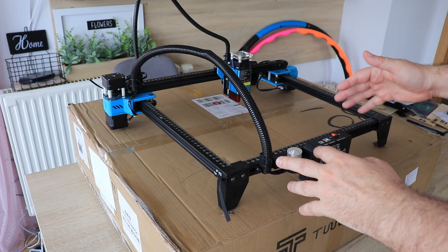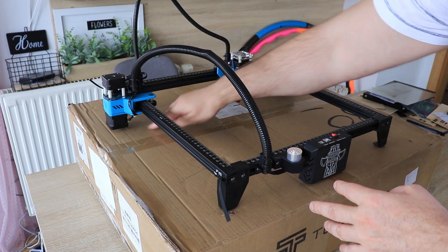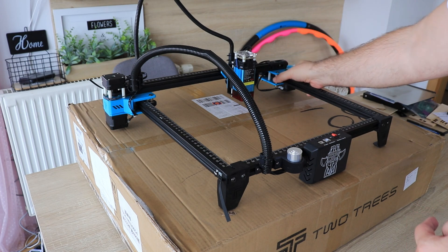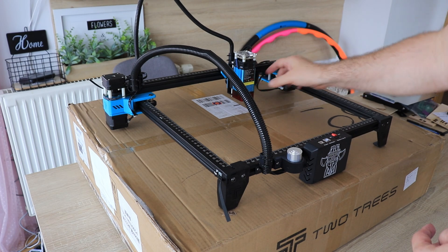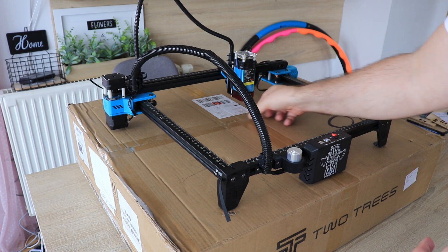This engraver has very good design solutions, like the cable management, dual stepper motors on the Y-axis, and the X stepper motor is not on the moving module. I really like that the position of these V-slot wheels is horizontal not vertical, and the center of mass of the module is exactly on the extrusion. The glass is removable so it is very easy to position the laser.